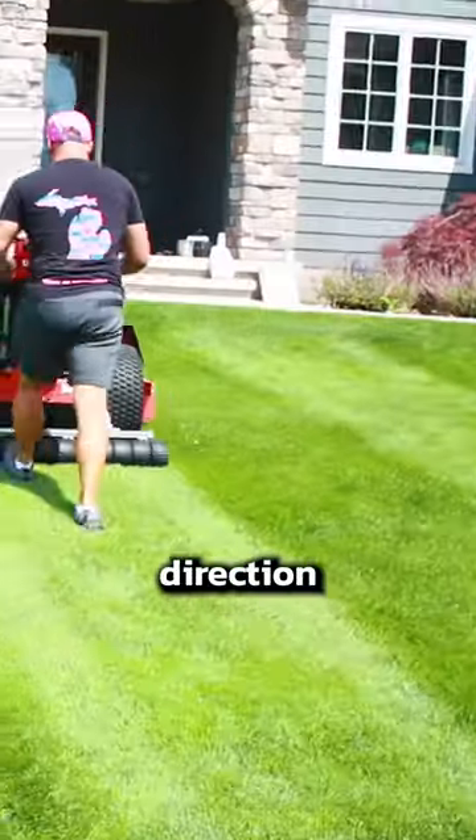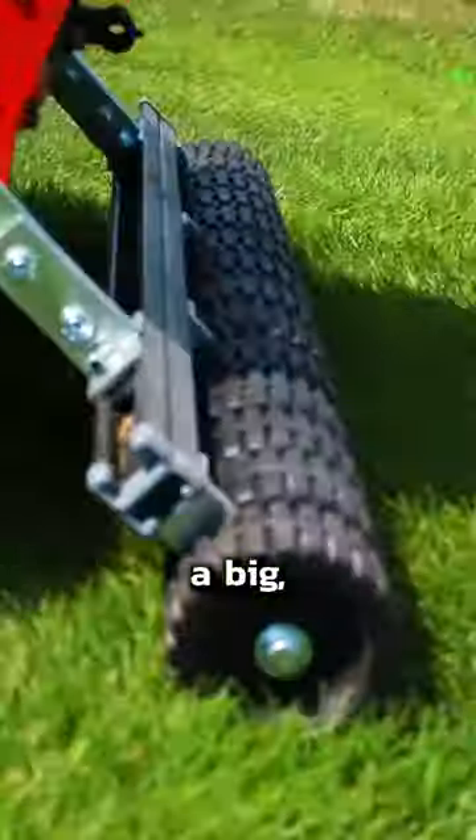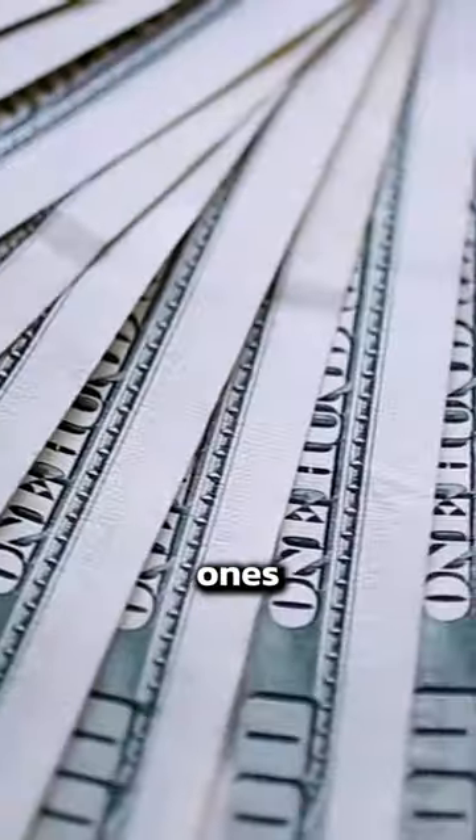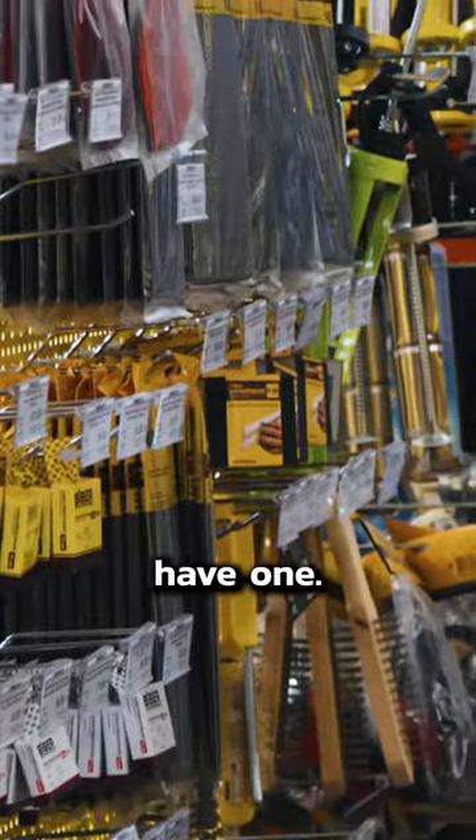You already know that stripes in the lawn are caused by the direction that you mow. You can make the lines more distinctive by using a mower roller like this one. You don't need a big expensive one like this. You can get cheaper ones or even just rent one — check Home Depot, your local gardening or hardware store, they probably have one.